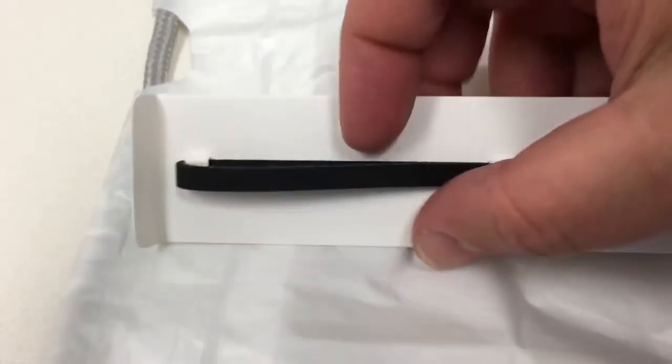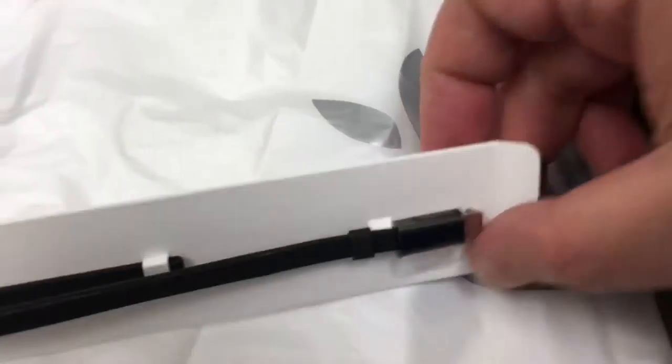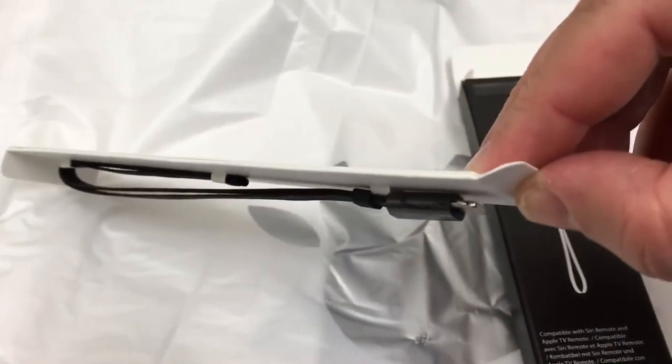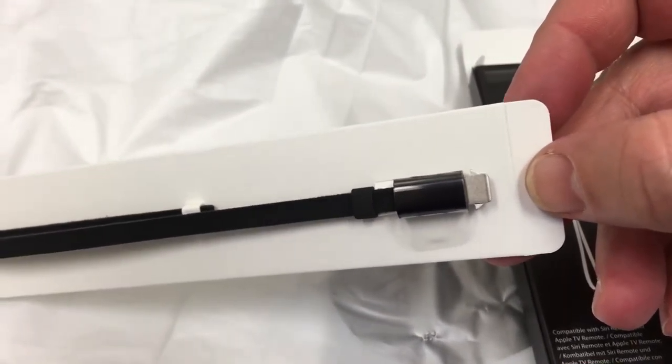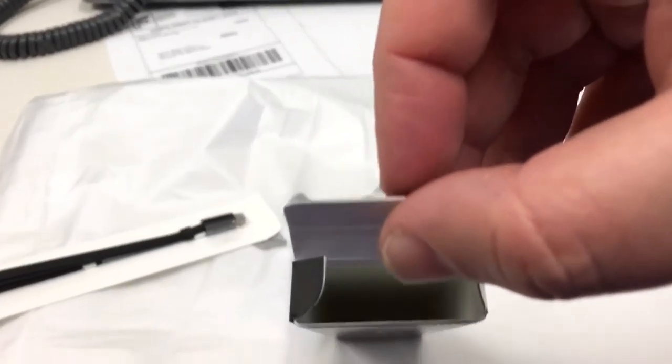It feels like a pretty good material here. Almost leathery — leather rubber, maybe. Leathery rubber. And here's the connector for the bottom end of the remote with the lock pieces. Looks like the box is empty.